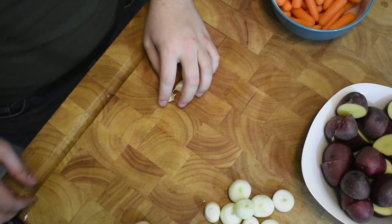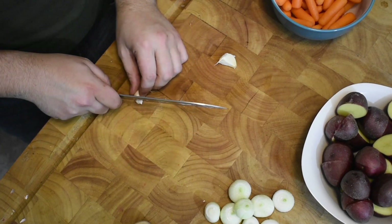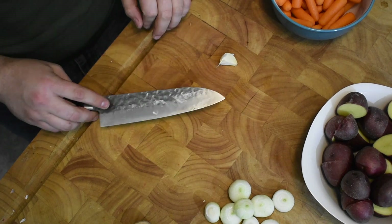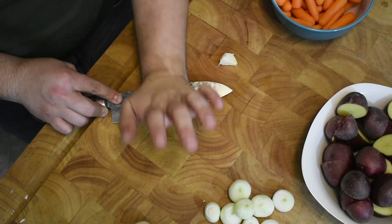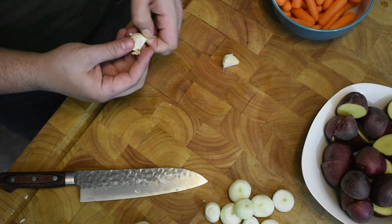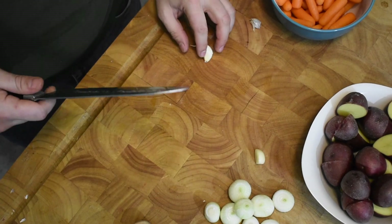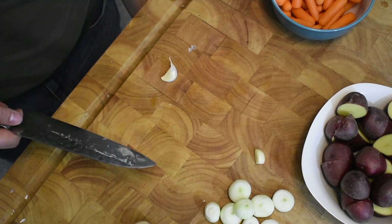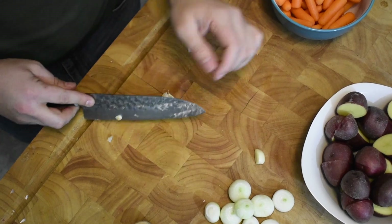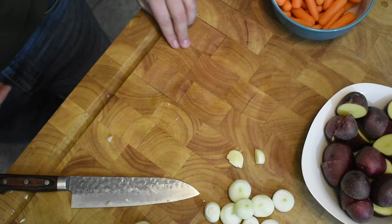Now that we have our onions prepped, our carrots washed, and our potatoes ready to go, we're going to open up two cloves of garlic. Cut the end off, leave the skin on. Then take the flat of your knife with the blade facing away from your hand, take the heel of your palm, and give it a couple of light taps. That's going to separate the skin from the garlic clove and you can just peel it right off. We're going to leave them whole since I'm only cooking for two people.